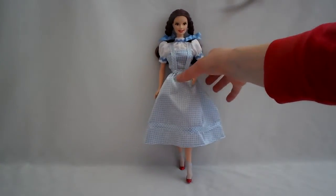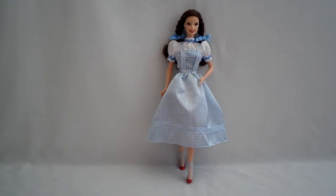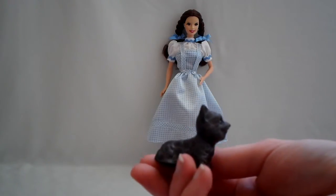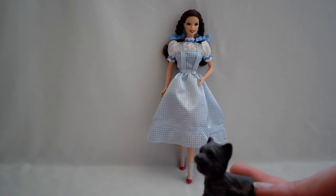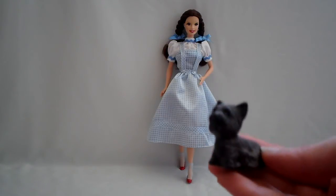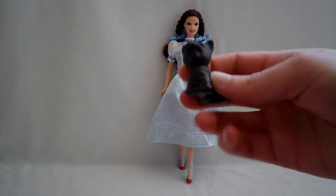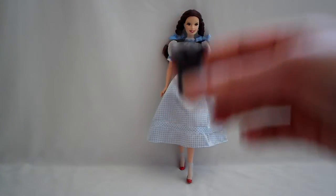A little fun fact about Toto - Toto is supposed to be a boy from the original story, but the dog that plays Toto in the movie is actually a girl. A lot of people don't know that. And in the original book, he's supposed to be a Yorkshire Terrier.